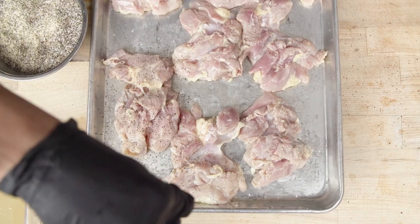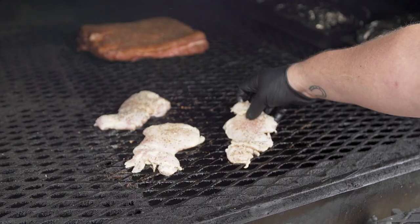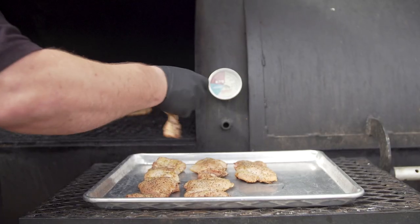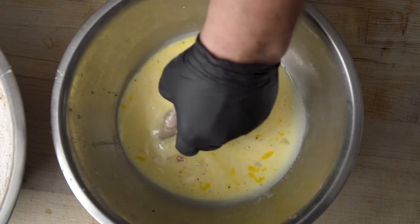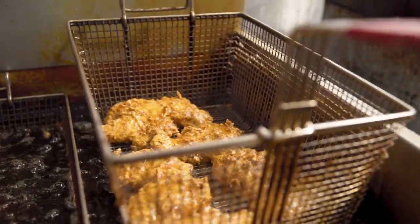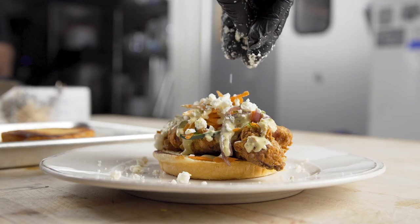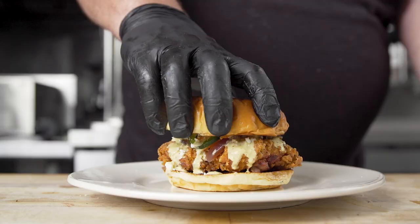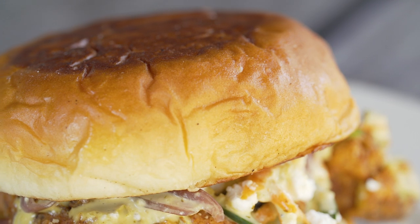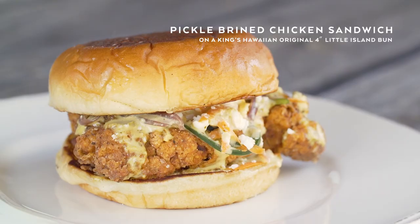We took our fried chicken sandwich a little bit south of the border. First, we brined it for 24 hours in our dill pickle brine, pulled it out, lightly seasoned it, and then threw it on the pit for a little while. We leave them a little bit under and then finish it off in the fryer with a simple double breading. We opted to go with the Kings Hawaiian 4-inch bun. We garnished this sandwich with an in-house escabeche slaw, cotija cheese, and an avocado lime crema. The Kings Hawaiian 4-inch bun works perfectly because it's so soft and contrasts with the crunchiness of the fried chicken so perfectly.